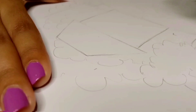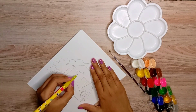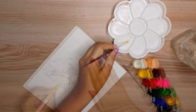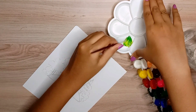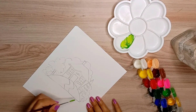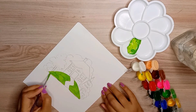I will try to use as many colors as possible from the set. First of all, I will start coloring the land. I am using a yellow and light green — a yellowish green color. One more thing: the consistency of these colors is a little liquid, so I don't have to use too much water.